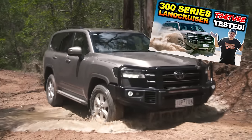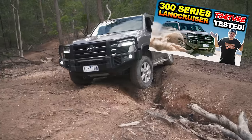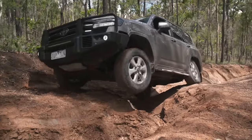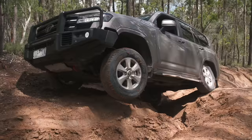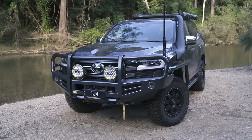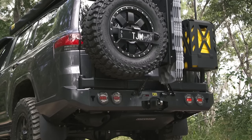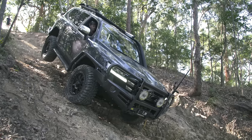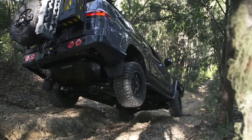Six months ago, we took Toyota's brand new 300 for a spin to test whether it was a real off-road vehicle or a soccer mum's car. And today, TJM have handed me the keys to this - one of the first heavily modified 300 series in Australia. They said do your worst and push it to the limit, which is exactly what I'm about to do.